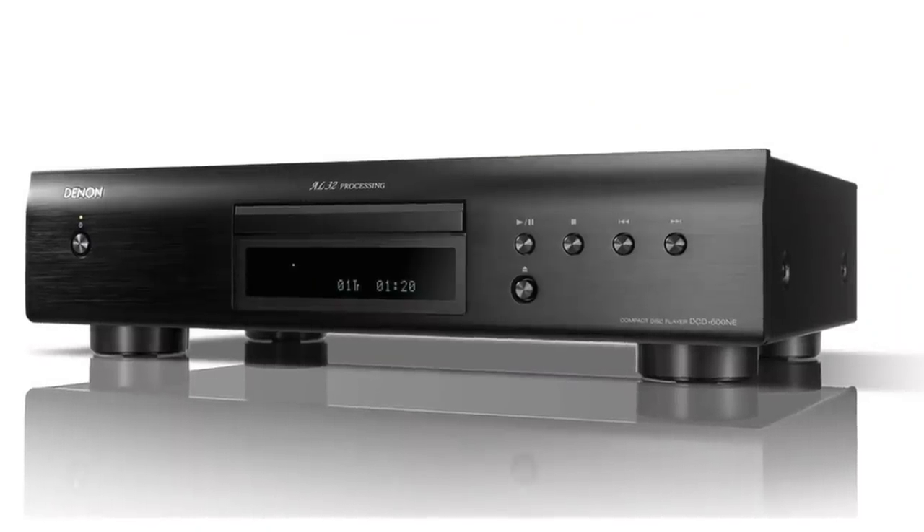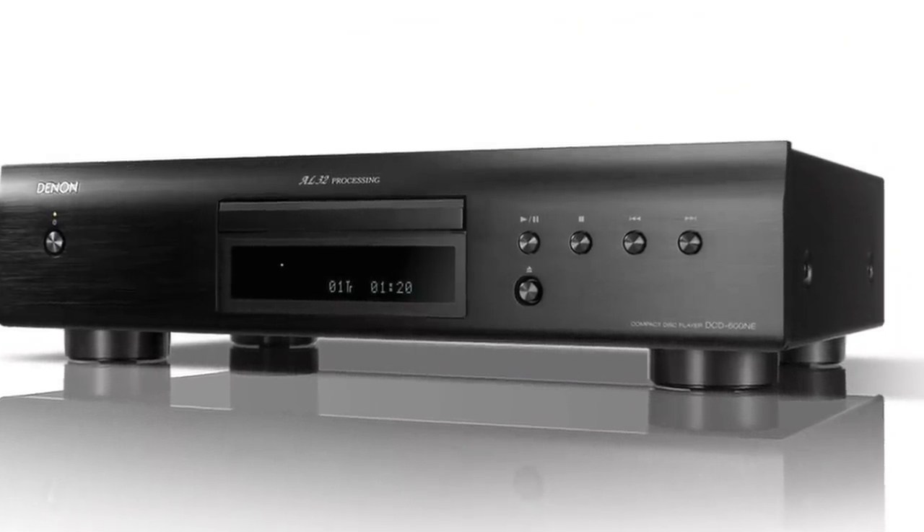Before I forget to mention it, I also received — but haven't opened the box yet — the Denon DCD-600NE CD player, which is $299. So it's kind of a matched set, and I will review that shortly. CD players are getting a little hard to find, and here's a nice partner for this amp in a lot of affordable systems. I think this might be the one, but we'll see.